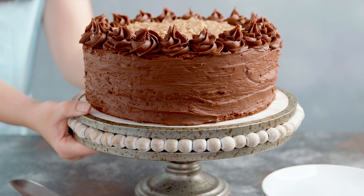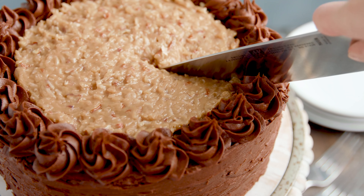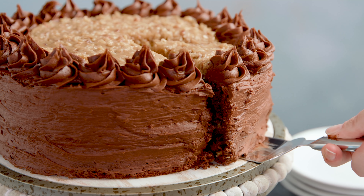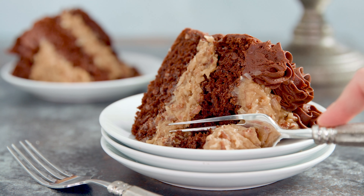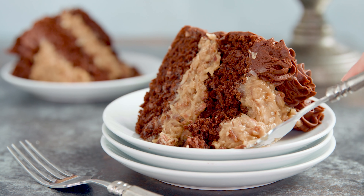Today on The Stay At Home Chef I'm showing you how to make the most amazing German chocolate cake. Don't let the name fool you — this is not a traditional cake recipe from Germany. It actually gets its name because it was developed by a man named Sam German, who worked for a baking chocolate company and came up with this recipe. It's evolved over the years and gained popularity during the 1950s. Today I'll be sharing my version.